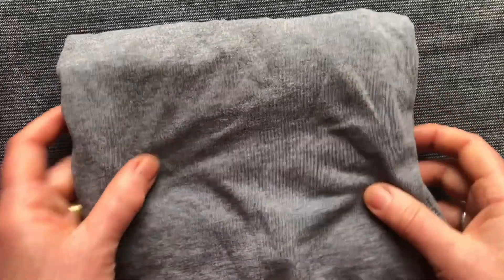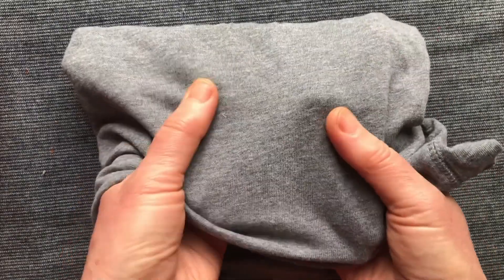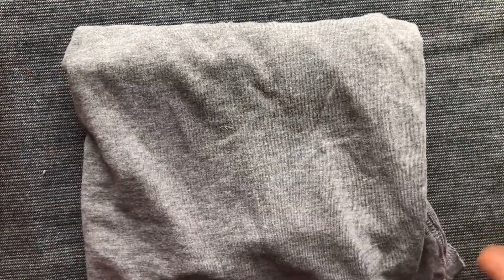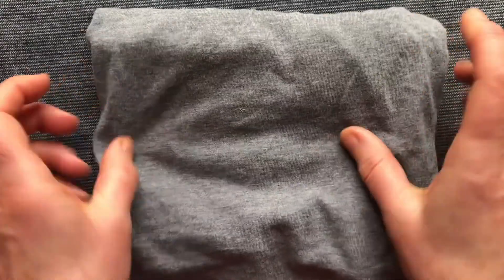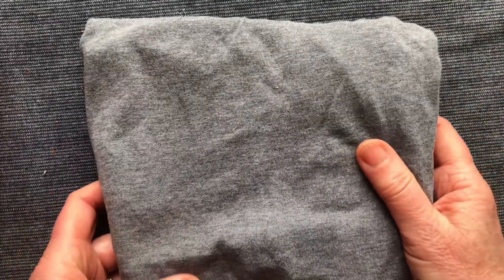Cotton is a fantastically versatile fibre — it's in 60% of our textiles. It's breathable, so t-shirts are great for that. Here you can see a 100% cotton t-shirt. It's very fine but still has a texture in it. It is very greedy with water in production — it's said to take 2,700 litres of water to make one t-shirt, so environmentally it is a bit of a problem.